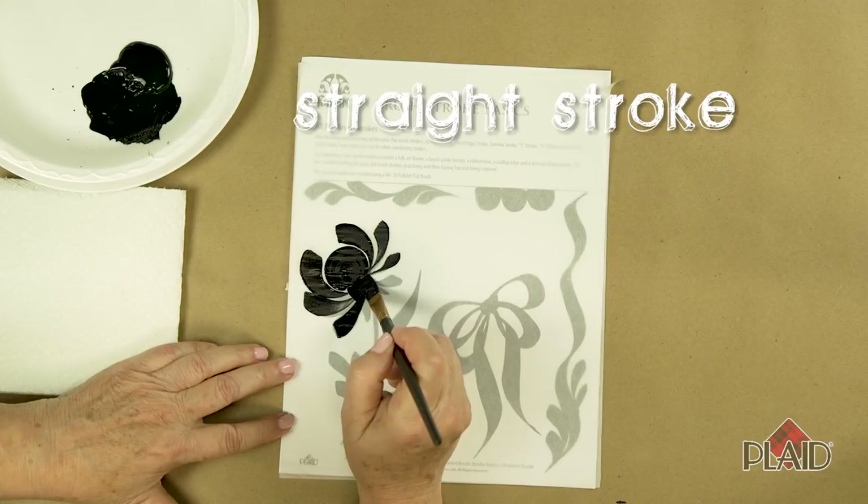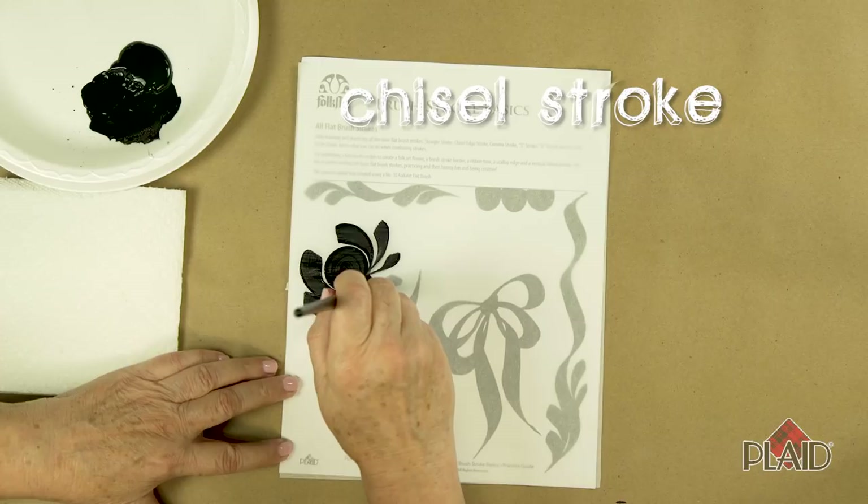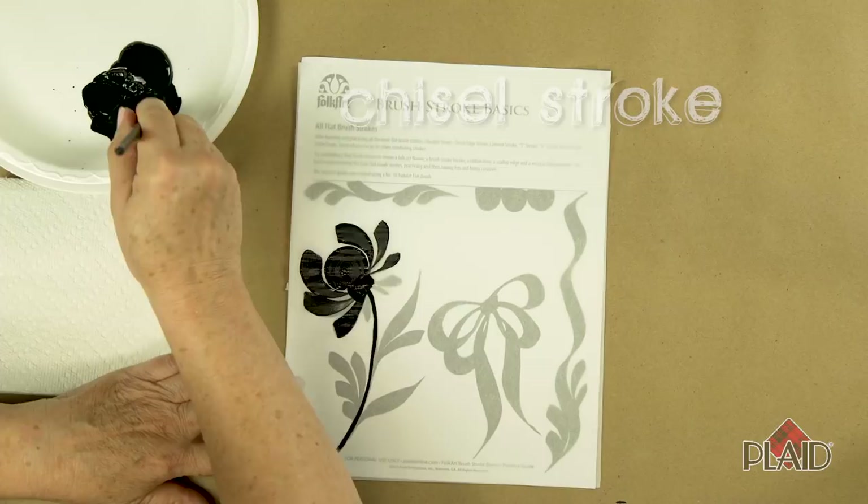Let's do a straight stroke to combine the whole thing at the bottom here. Two little strokes here make a straight stroke. And let's try a chisel edge — that's going to create the stem of our folk art flower.